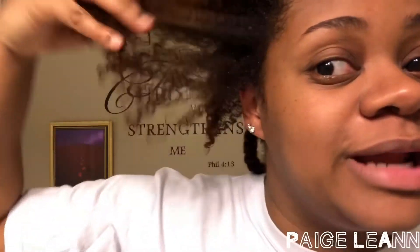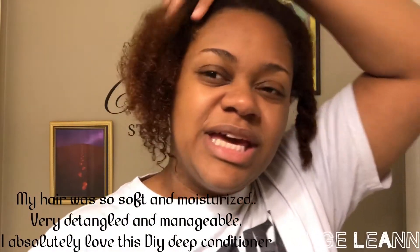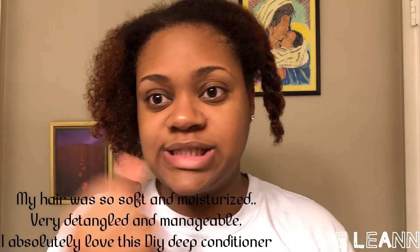Okay y'all, so after I got out the shower and rinsed it all out, I ended up putting my hair in just four twists and let that sit for actually about two to three hours. I just want to show y'all — I still have plenty of definition, my hair is super detangled, and it just feels so lightweight and really cleansed. I think the aloe vera gel did that, but yes — this is the finished look.